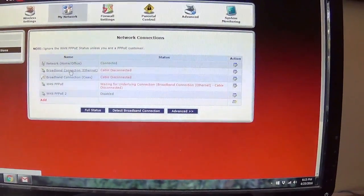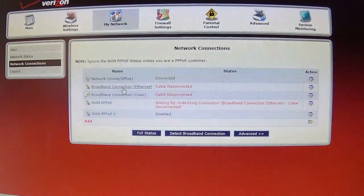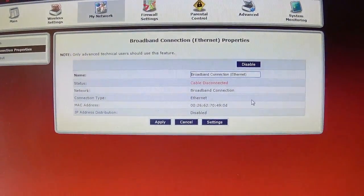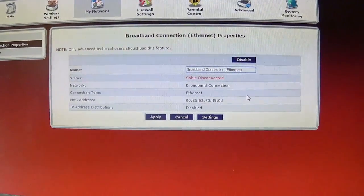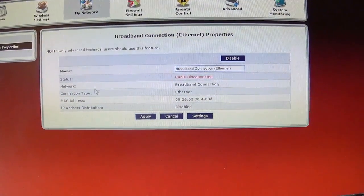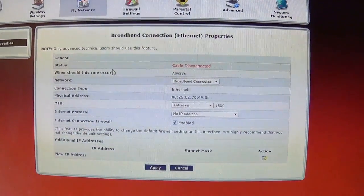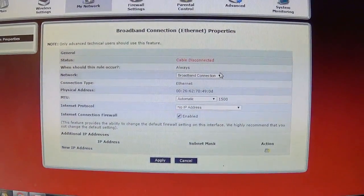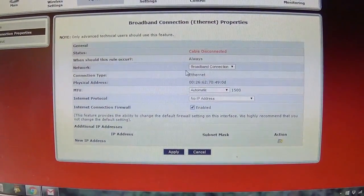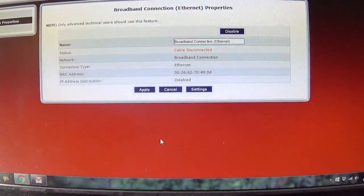Then you're going to find the broadband connection. Here it says 'cable disconnected' because we're not connected to the internet. Since we're already connected - my dad didn't want us to change things since we just figured this all out - but you click on 'Broadband Connection', then click on 'Settings' down here. Here it says cable disconnected, but if it was connected, you'd have an option to click 'Release'. That releases it - breaking the DHCP. You should see something there, then you hit 'Apply'. And then you've disconnected it.